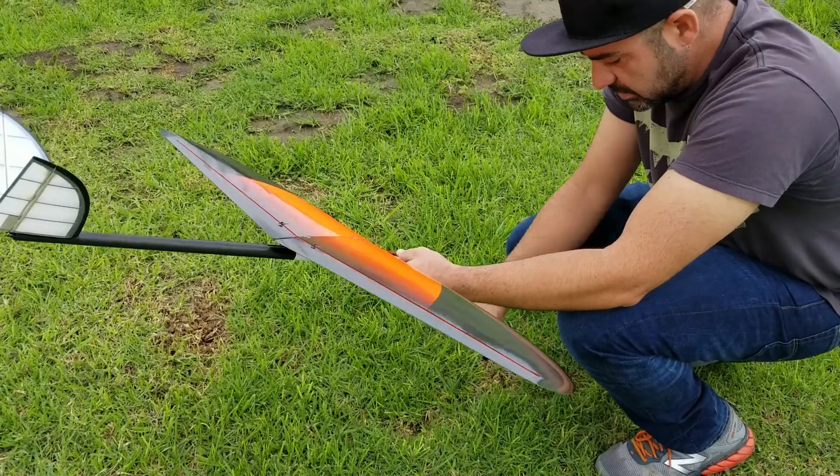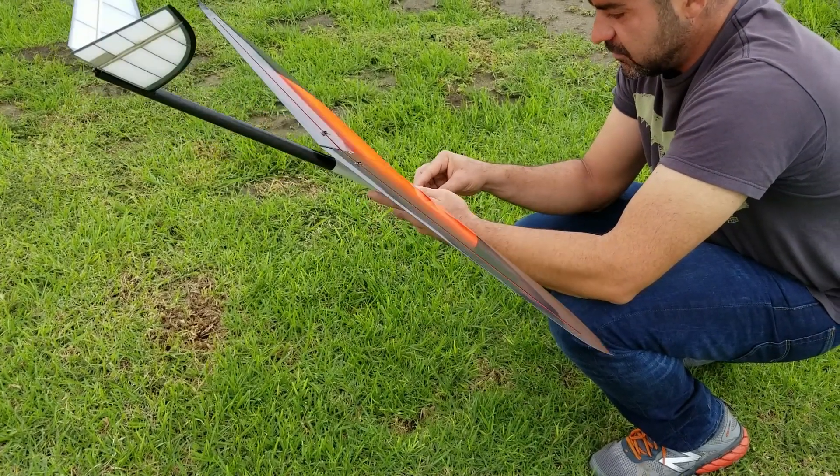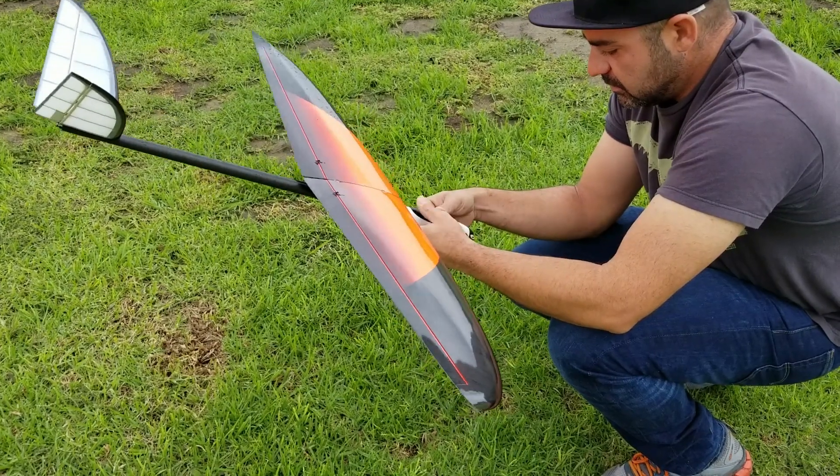It turned pretty good. Yeah, it looks really good. It doesn't feel like it's heavy. No, it looks pretty floaty.